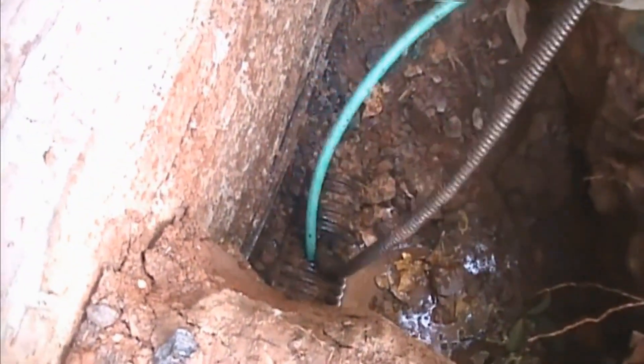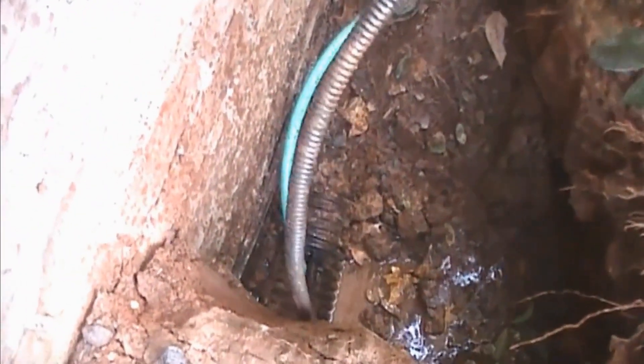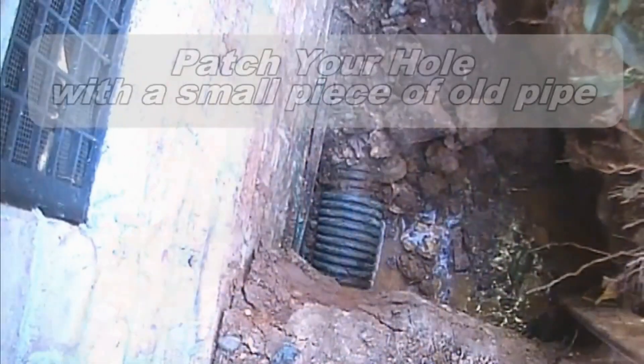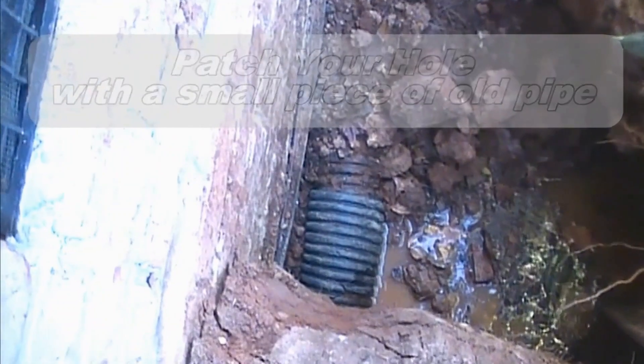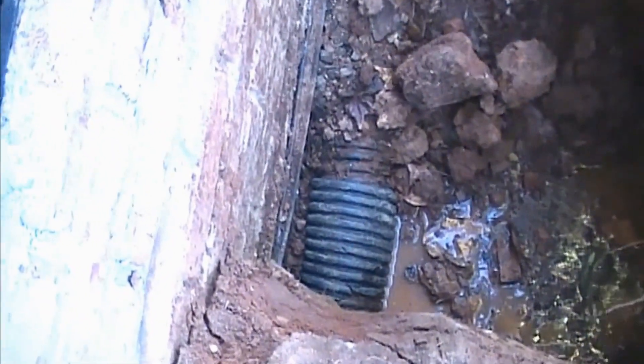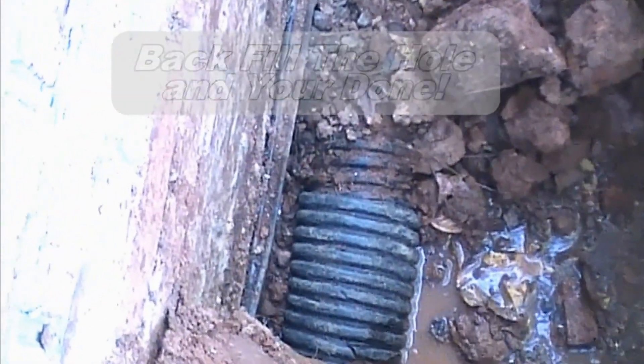To summarize: a lot of people think that gravel gets packed with debris, and yes it does, but you can clean these lines with a small percentage of success rate. When you're all finished, take a small piece of pipe, cut it in half, and patch your hole. And you're done — you've just cleaned your footer tile.